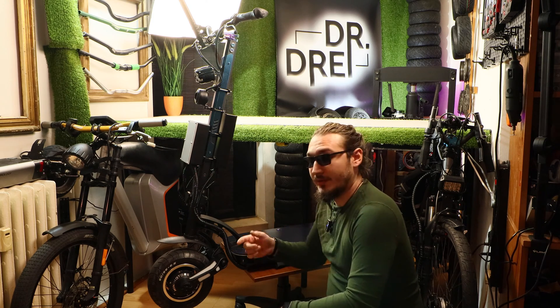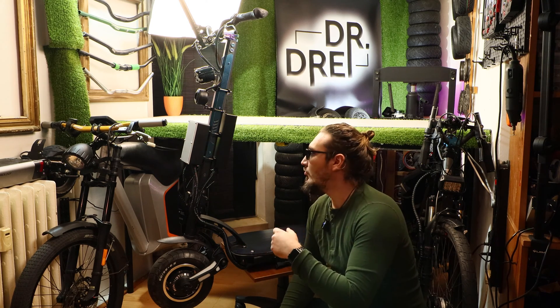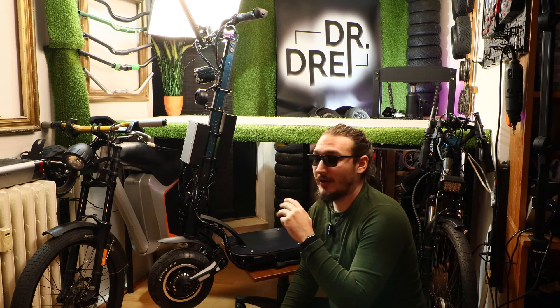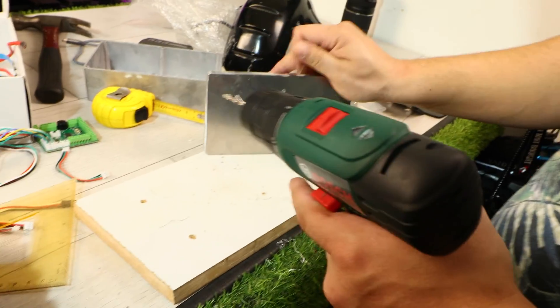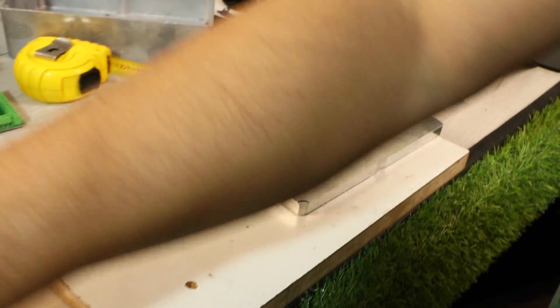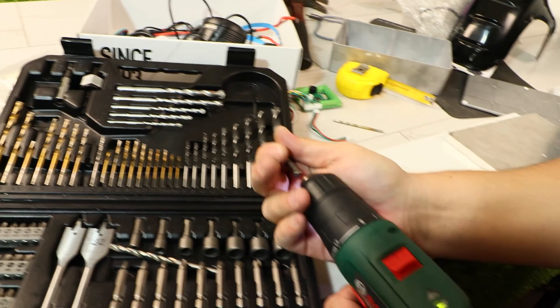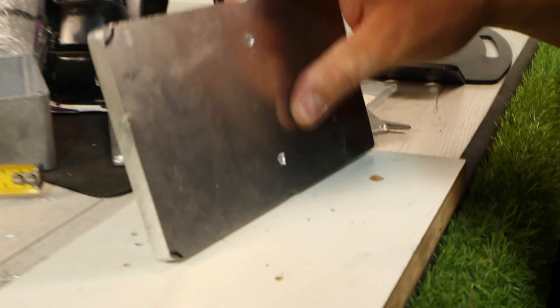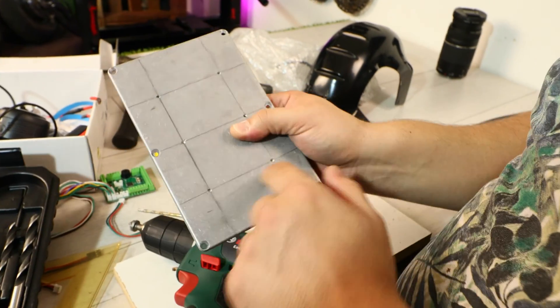It doesn't have the speakers now because it's not 100% done. But I'm showing you the last part of the upgrade — which controllers are used and how they were mounted on the scooter. After that we'll take a closer look and fire it up to see how it works. Let's go.